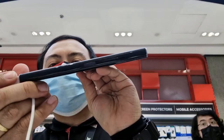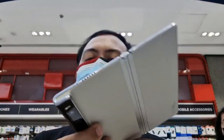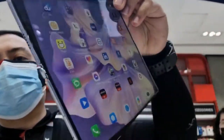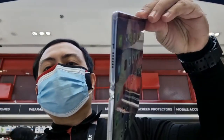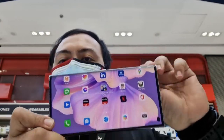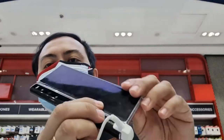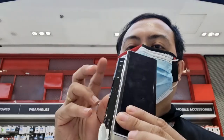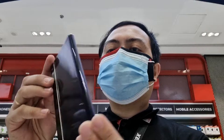This is the Huawei Mate XS2. I'm holding it in my hands right now and we're going to do an unboxing of this phone. Let's check out what benefits you can have on this phone. You can see how you flip it — that's amazing! You press this button and boom, it opens up like this. This is the new one from Huawei.